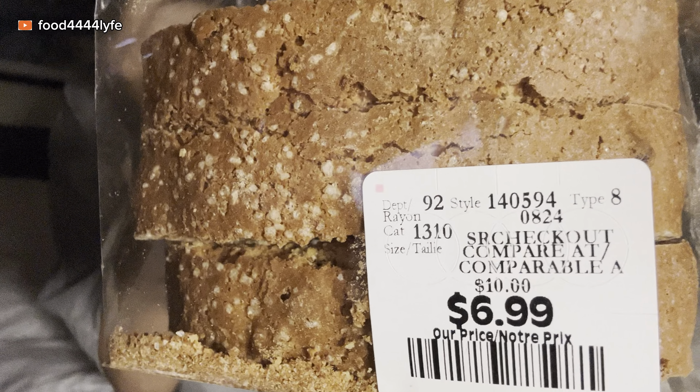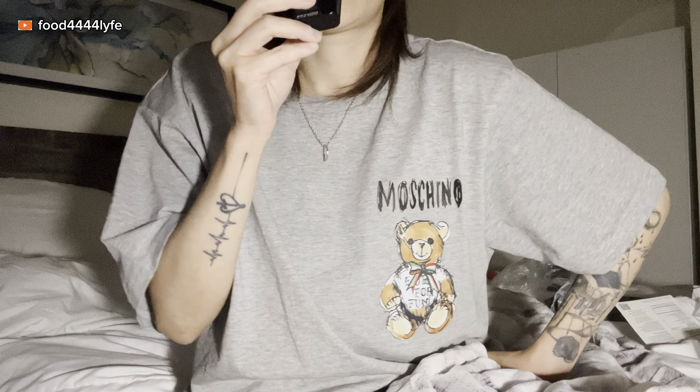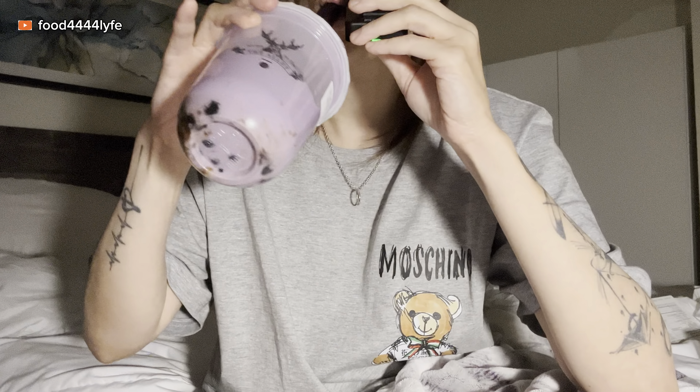The biscotti was six ninety-nine — not the cheapest thing, but again I'm on vacation so yeah. I keep looking back just in case my roommate decides to come in for whatever reason. I mean, she has the right to come in, I can't stop her from coming in.